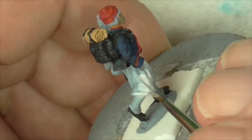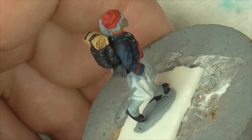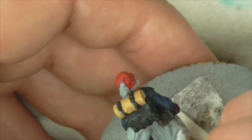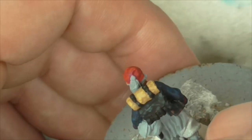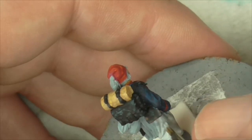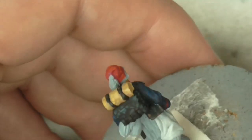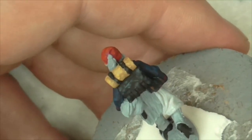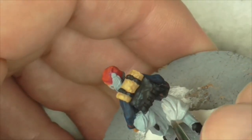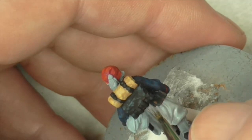So I went over it with the Vallejo primer which they do say can go through an airbrush. Fair enough, I'm fairly novice on an airbrush but I had nothing but trouble with it when I tried it. It's okay for brushing on, but even brushing on I'd advise you to check for bubbles that pop up. Make sure you blow around that area just to break up the bubbles, because once they're set in you more or less have to rub that area down and start again - it leaves you like a little volcanic crater.